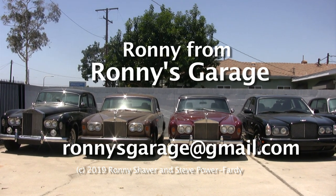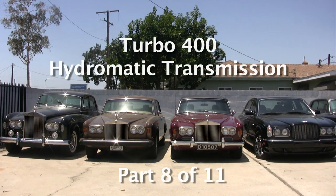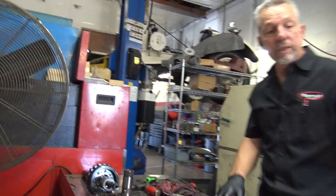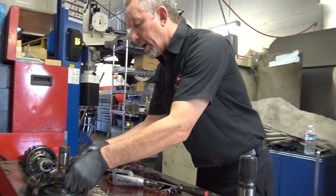I'm Ronnie from Ronnie's Garage and we're having our monthly tech meet. We're going to be taking apart a turbo 400 hydromatic transmission. Obviously we have three clutch packs — the first one is way back here.